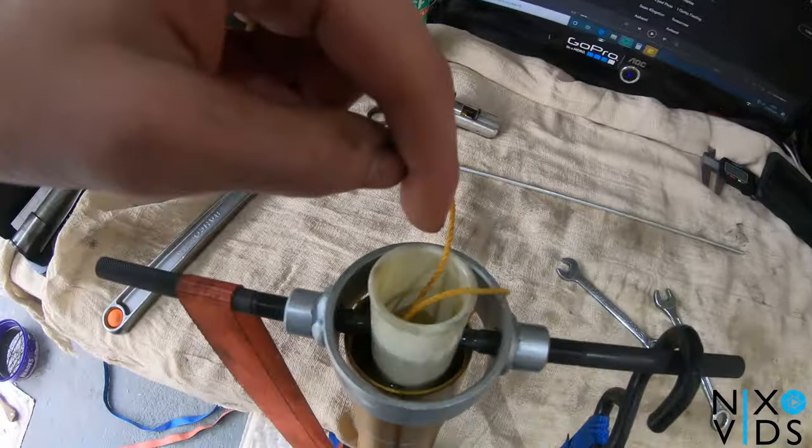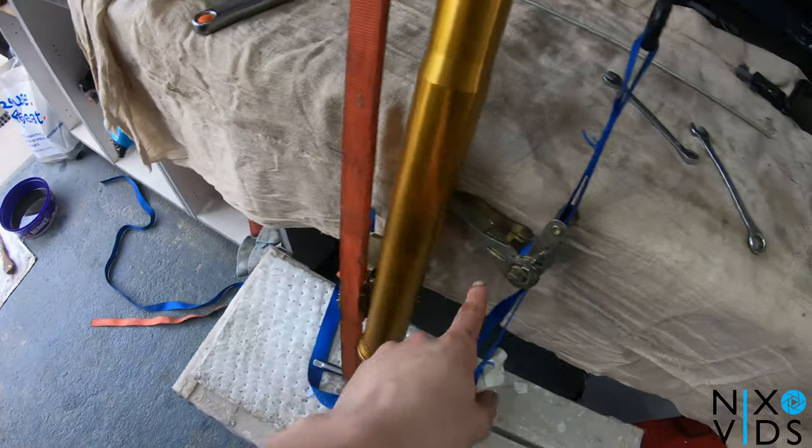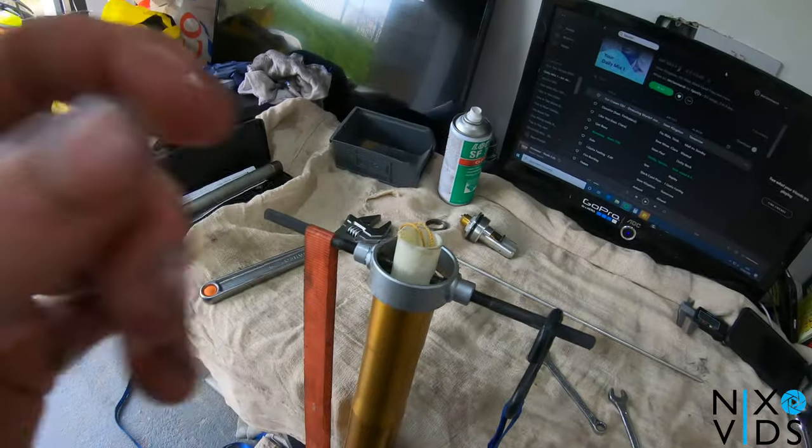Once you've removed that and lowered the center compression rod inside of the fork, undo your ratchet straps and then allow the fork to rise.